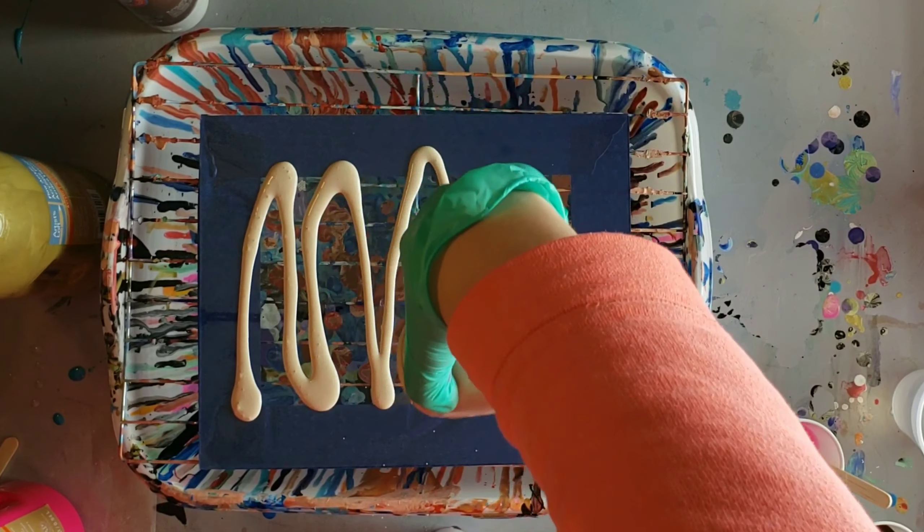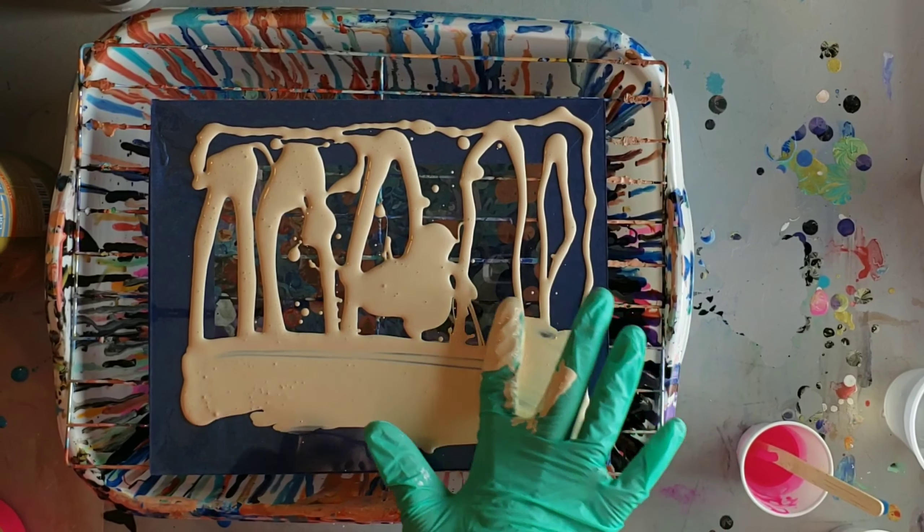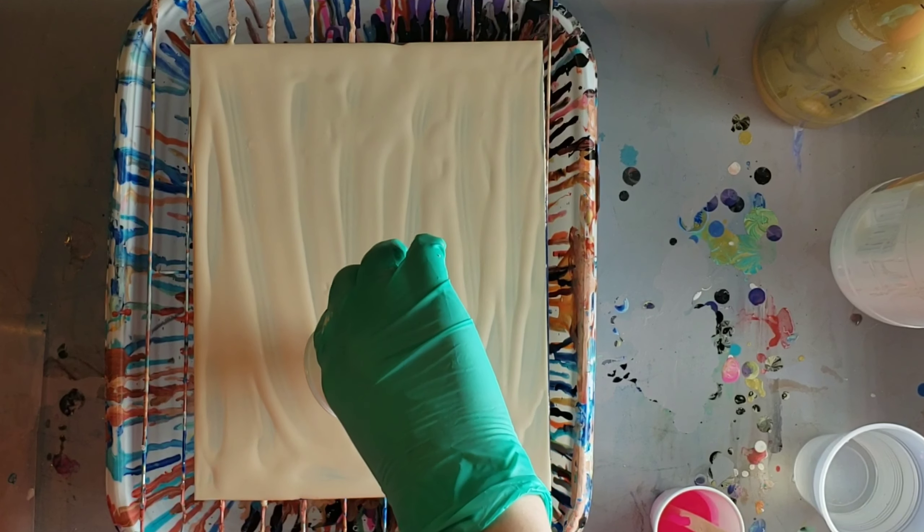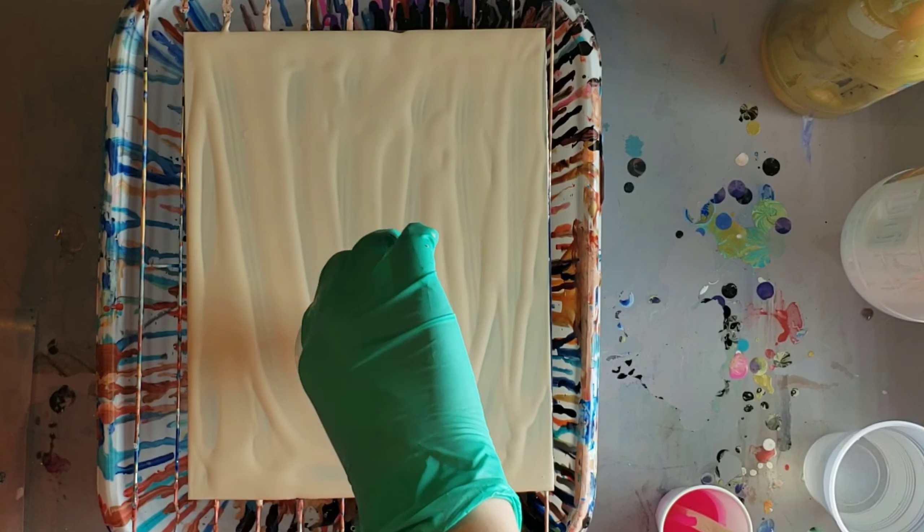Now I'm going in with my Primal Flow paint in the color champagne and I'm just giving a little bit of a base coat to this glass. This is an 8 by 10 piece of glass.